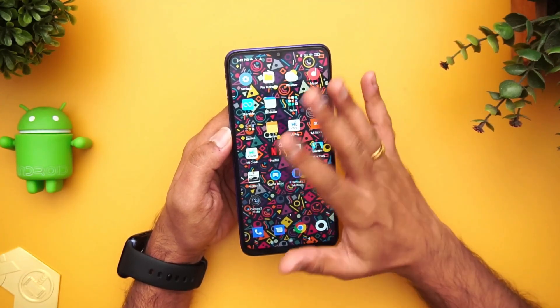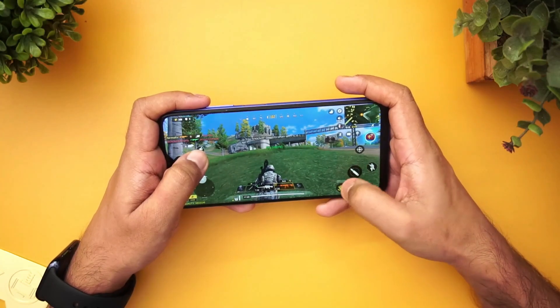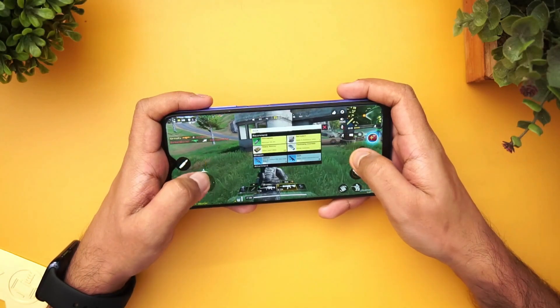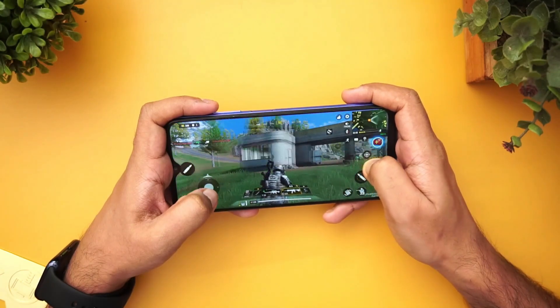This device is powered by the Qualcomm Snapdragon 662 chipset with 4GB RAM and either 64GB or 128GB storage. The Snapdragon 662 is a decent entry-level chipset in the 600 series and offers decent performance for its price segment. In terms of gaming, we did a detailed gaming test — gaming was slightly above average with some frame skips here and there, but overall it's acceptable performance for the ₹11,000–12,000 price segment.